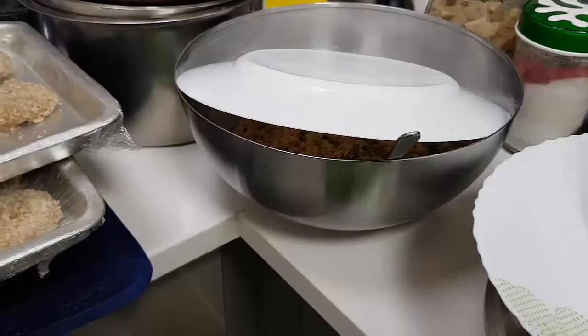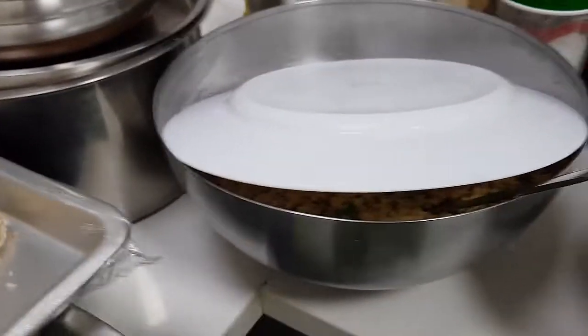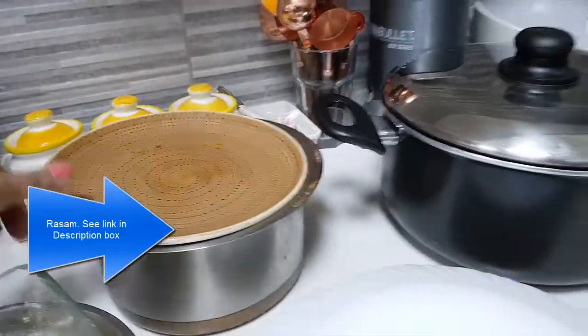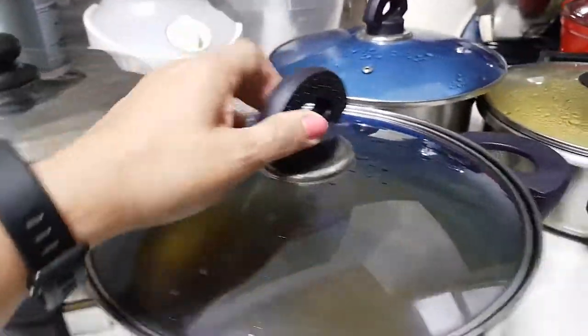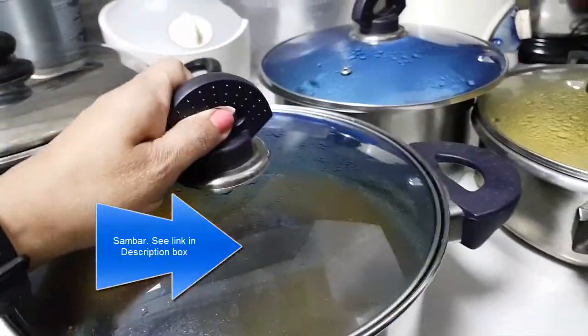I don't like to make all the starters and keep them waiting, as they will become cold. When my guests come, I will start making them. Then this is Rasam — recipe is already there. Some white rice to have with Rasam. Then I have Meti rice which is already posted, and this is Sambar, which is already there too.